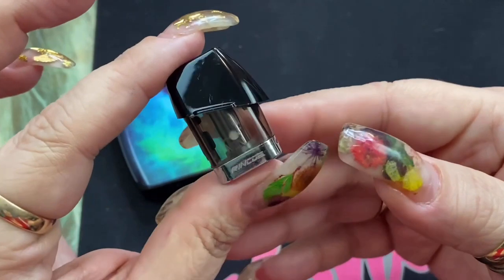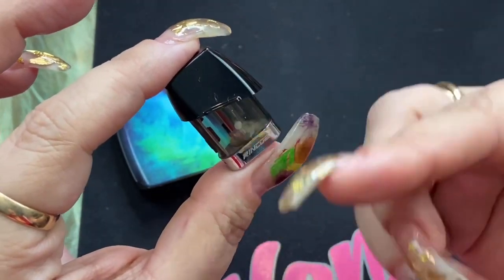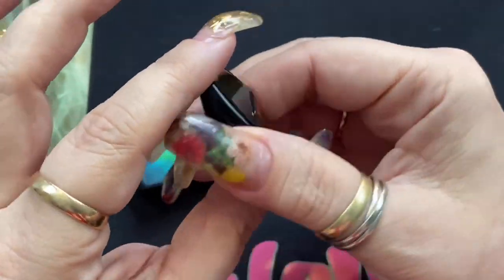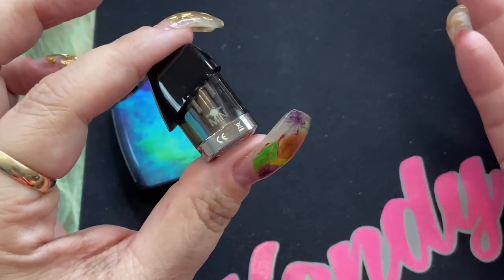Now with these pods, they do not have coils that you can take out and put in — you cannot replace the coils. Once these pods are done, they're actually done.